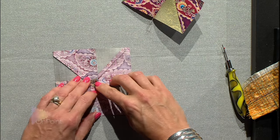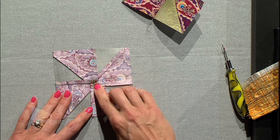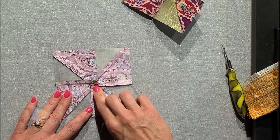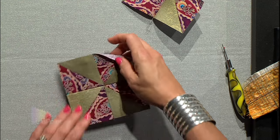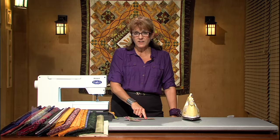You can see how that seam has actually spun the little pinwheels around, so there's actually a tiny pinwheel right there in the middle. And on the front side, it's not very bulky. Your machine shouldn't have any problem machine quilting over that much fabric.